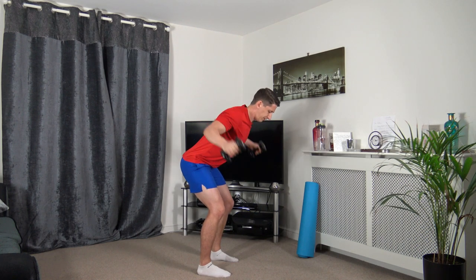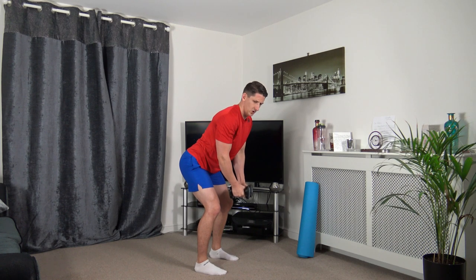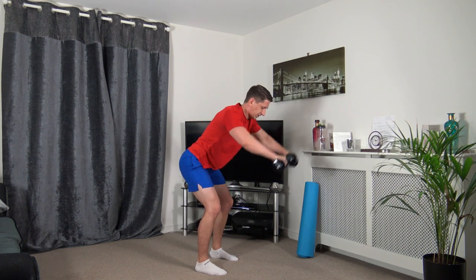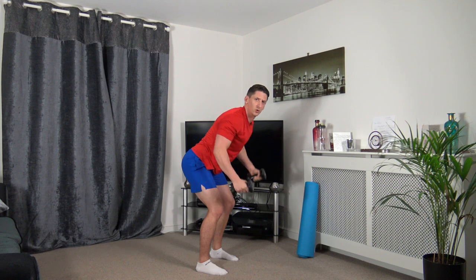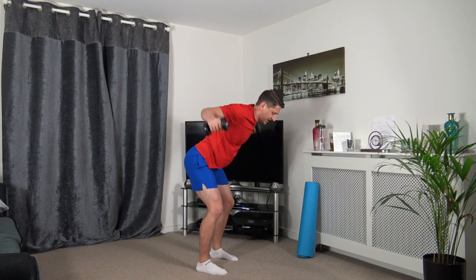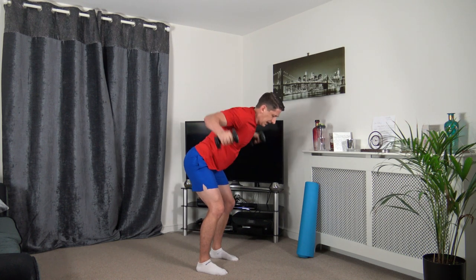Next we're going to do prone flies, then we're coming to a front raise. Fly out to the side, raise up in front. Keep that nice strong core going. Taking our time through every repetition, raise it up.